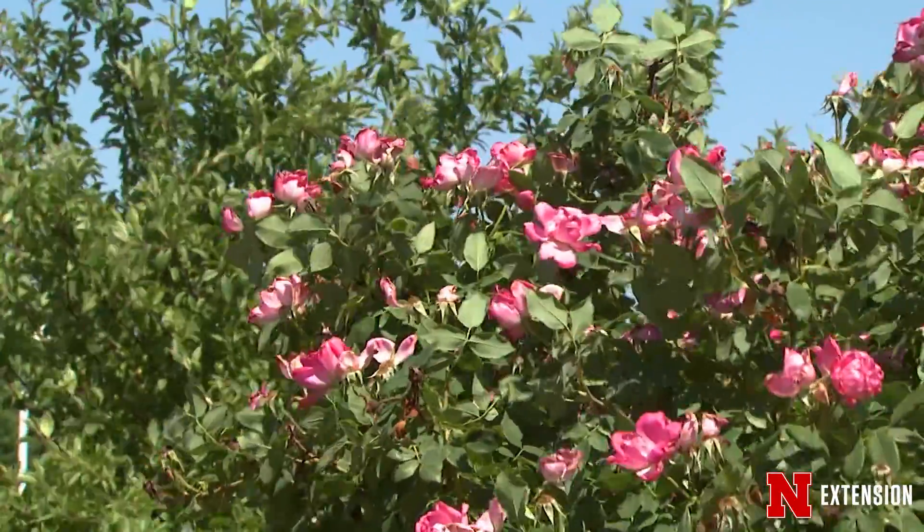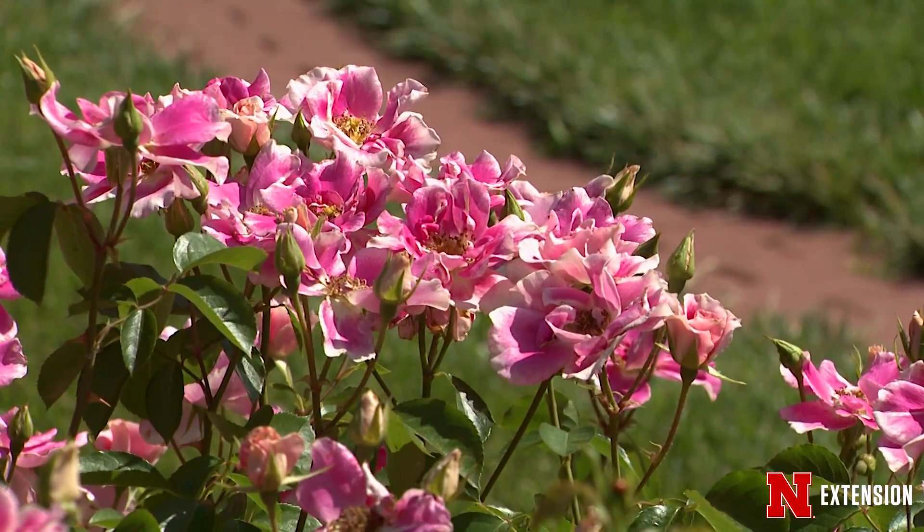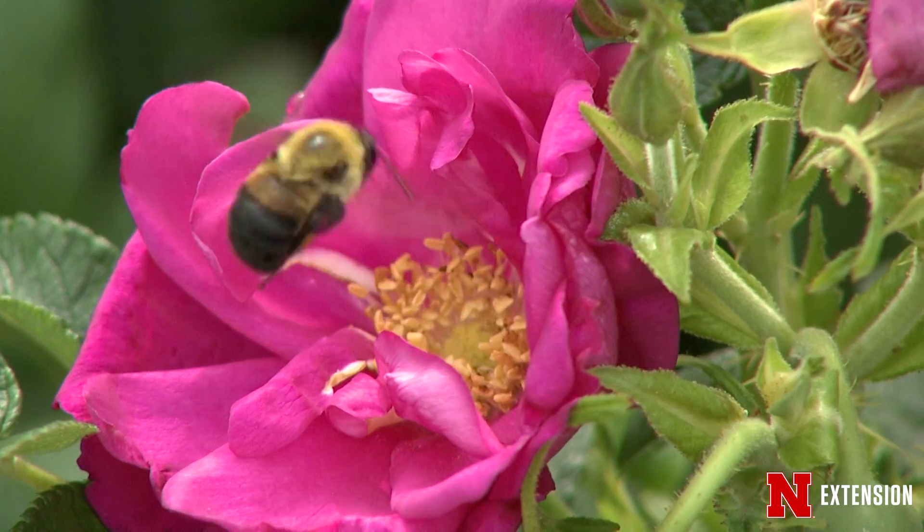We're going to talk specifically about pruning shrub roses, starting with the term shrub rose. These are not the same sorts of roses as the Floribundas or the Grandifloras — the ones we grow for those big beautiful flowers that go 12 in a box at Valentine's Day.